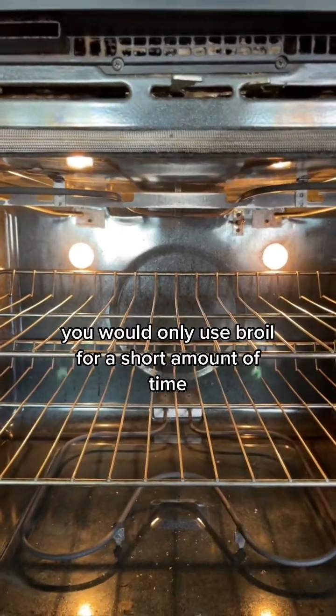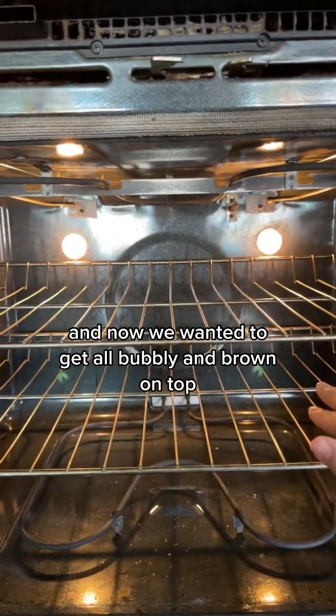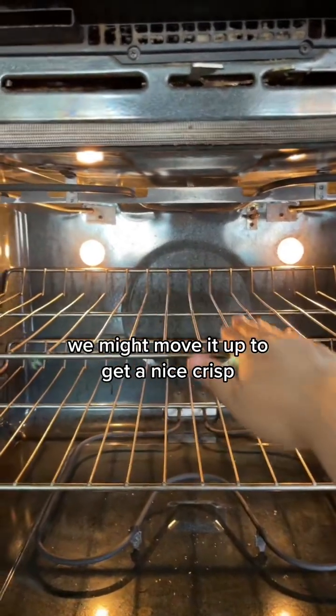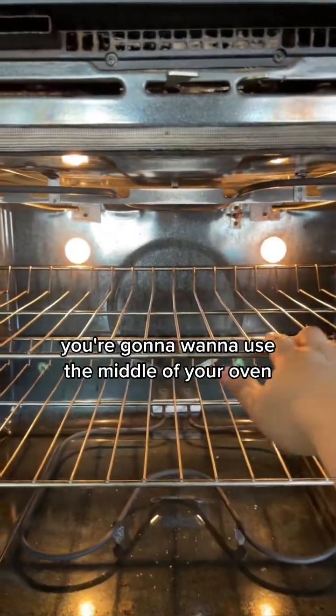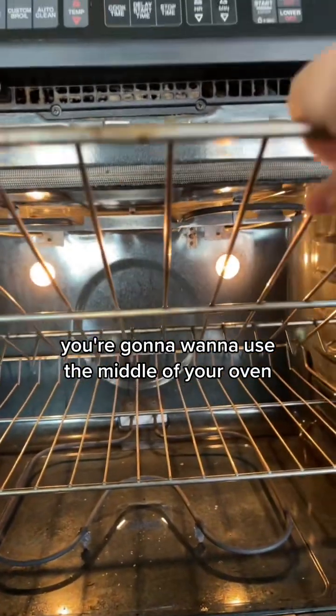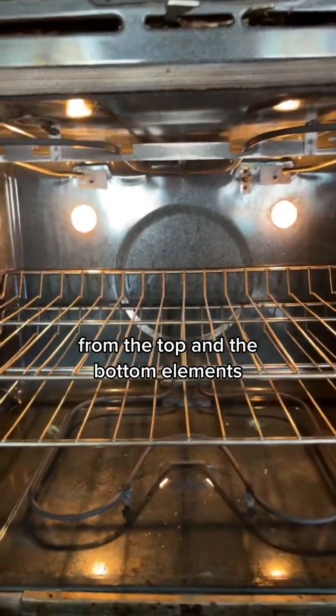You would only use broil for a short amount of time. So imagine we make a potato gratin and now we want it to get all bubbly and brown on top — we might move it up to get a nice crisp. But 99% of the time you're going to want to use the middle of your oven so that you're getting even temperature from the top and bottom elements.